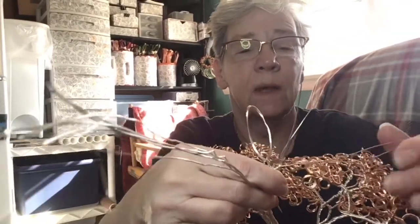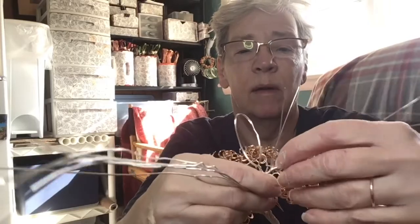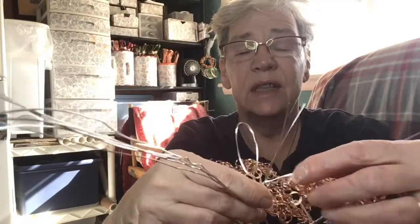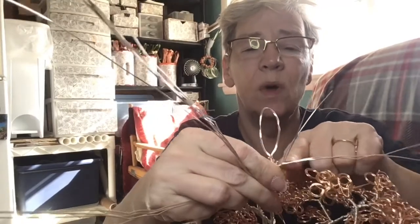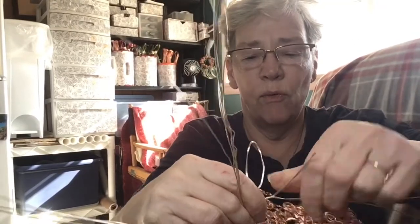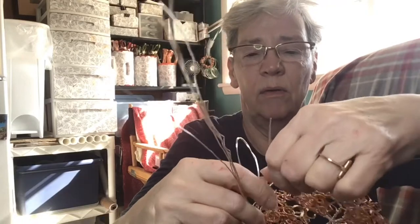I still have my four pieces of wire, so this is all locked in place, but I want a little bit more of a spacer in here, so I'm going to twist this maybe three or four more times.